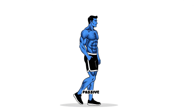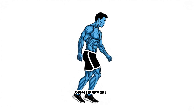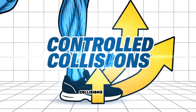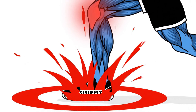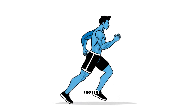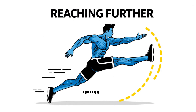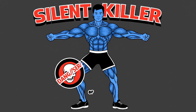Most people view walking as a passive activity — something you just do — but from a biomechanical perspective it is a complex series of controlled collisions with the earth. The reason your knees are screaming is almost certainly because of how you are catching that collision. When you try to walk faster or get a workout in, the natural instinct is to reach your leg out further in front of you to cover more ground. This is the silent killer of knee joints.